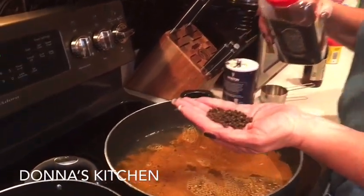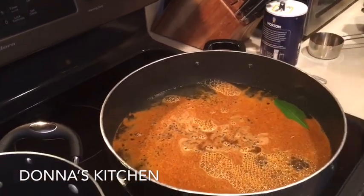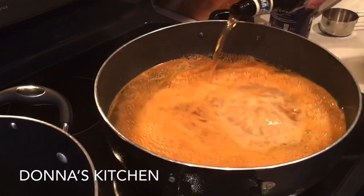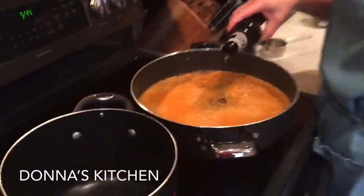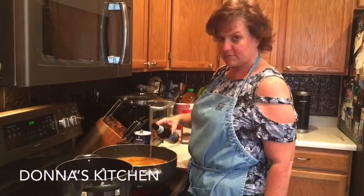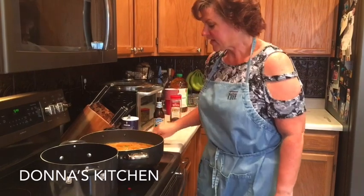It's probably about a tablespoon of just black peppercorns. And lastly, good old beer — I'm using Blue Moon, just use your favorite, whatever you like. I'm probably going to do about three quarters of this so I can drink the other quarter. Cheers! We're going to let that come to a boil here.